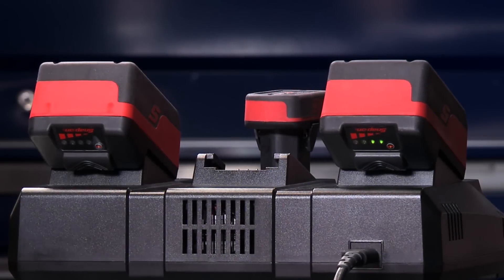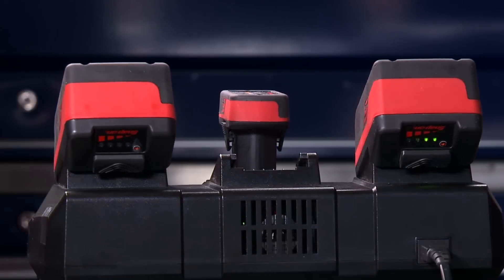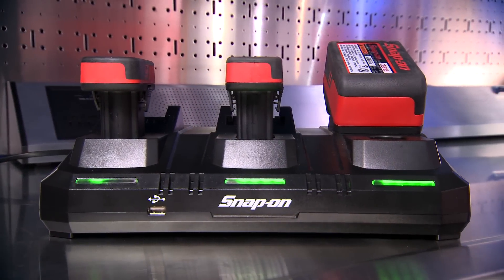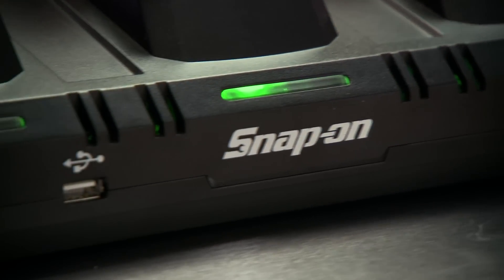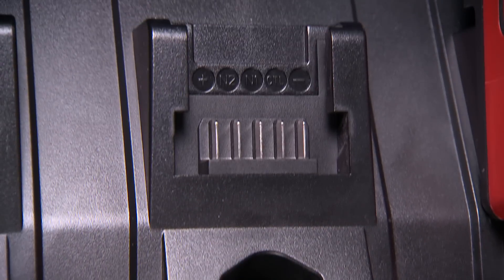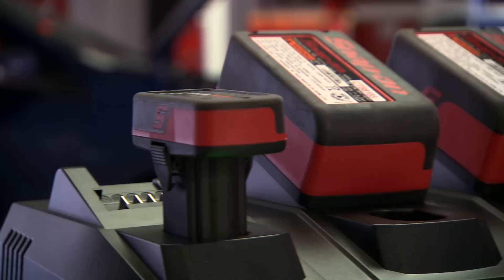The CTC123 is an industrial grade charger featuring a high-flow fan and advanced battery pack protection to ensure charging efficiency. This one-charger solution also features a USB port to keep your phone and electronic devices charged. It's got 2.1 amps more power than most competition and gets batteries ready to go in only 55 minutes.